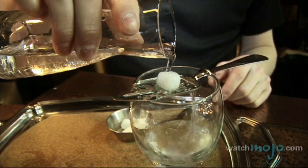There are many conflicting methods to serving this notorious drink. Hi, I'm Barbara with WatchMojo.com, and today we're going to be learning how to properly serve absinthe.